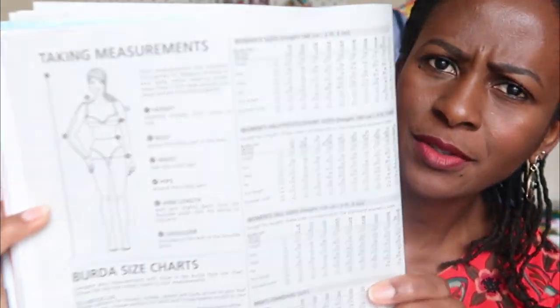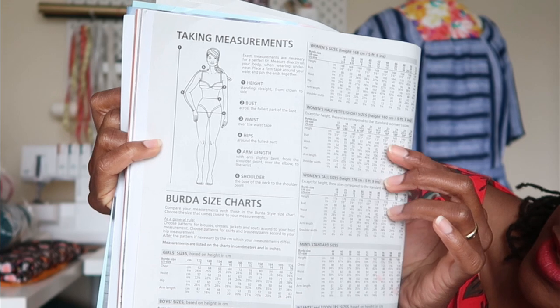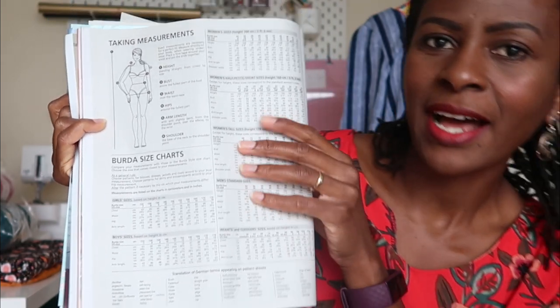When I recorded the video I forgot to mention how you find your sizes. If you go to the middle of the pages, they show you which sizing they use. There's a page showing different sizes — women's sizes, women's petite, women's tall, men's standard, infants, boys, and girls. This comes in handy to select your size. I already sew up size 36 from this magazine — that's the size I use — I'm a 36 at the bust and waist.